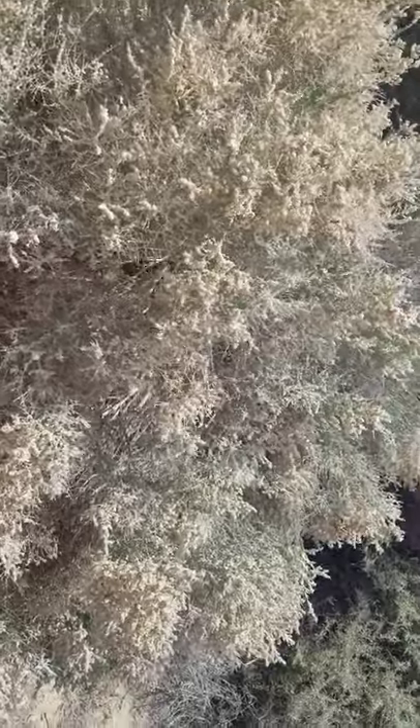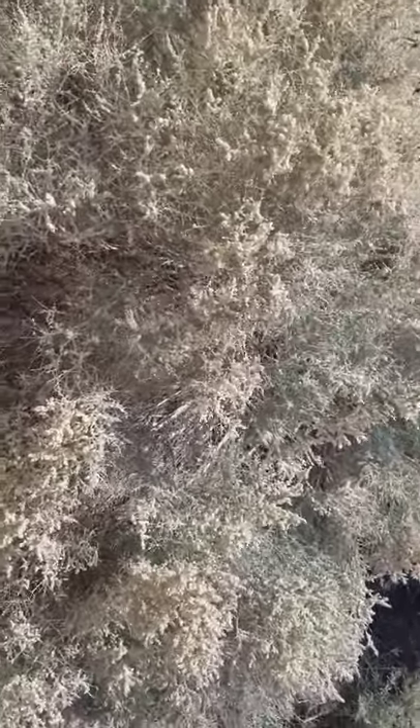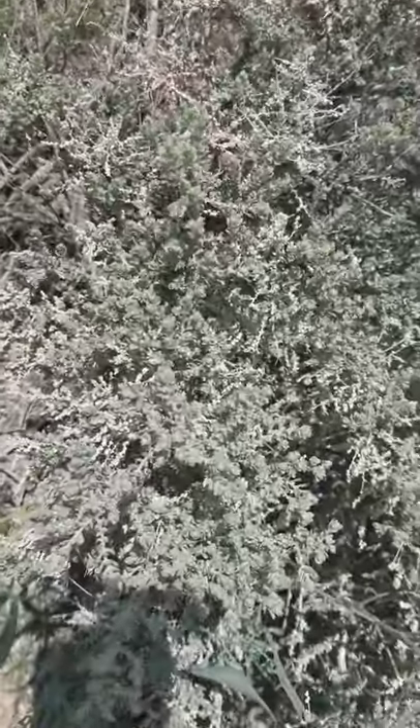Again, one of our saltbushes — you'd find this in saltbush scrub in the Great Basin Desert, the Mojave Desert, and probably also the Sonoran Desert. Here's one that doesn't have a lot of seeds on it, so you can see the leaves are really small.